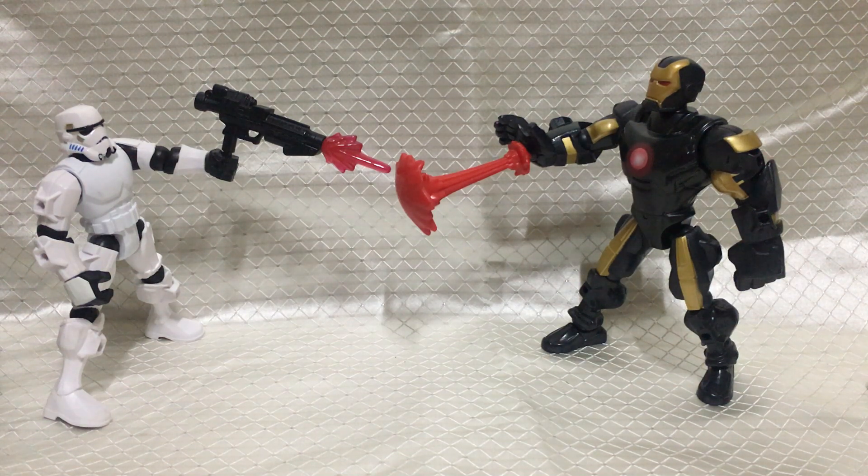Hello, welcome back. Today we're going to mix and match Stormtrooper and Iron Man. Stormtrooper comes from Star Wars Hero Mashers by 2015 Hasbro. Iron Man comes from Marvel Super Hero Mashers by 2013 Hasbro.